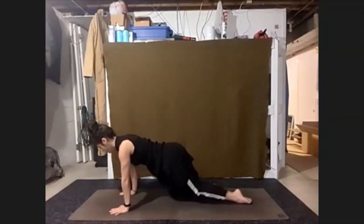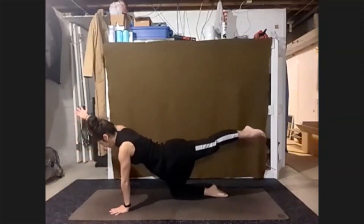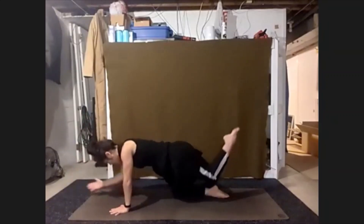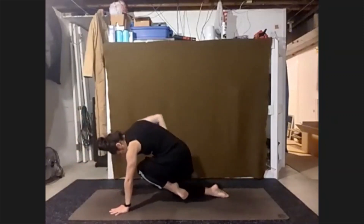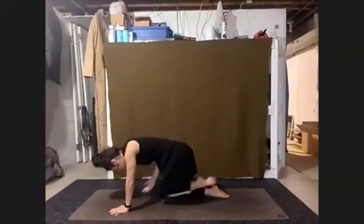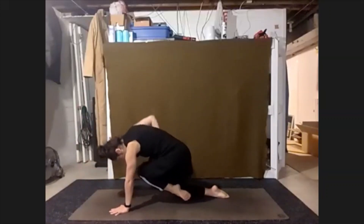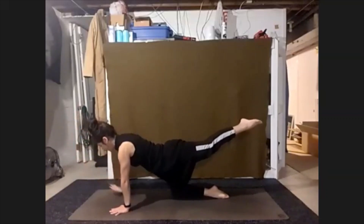From here, sending our left toes back, reach the right hand forward. Folding the left leg as we exhale, elbow and knee drawing in. Inhale, reach straight out. Exhale, elbow and knee. Inhale, reach. Exhale, elbow and knee. Last time — inhale, reach, elbow and knee. Inhale, reach. Bring the hand down.